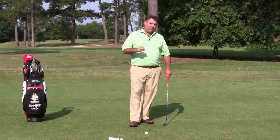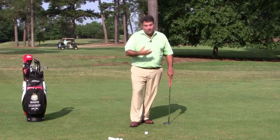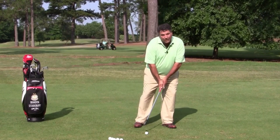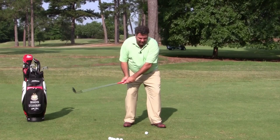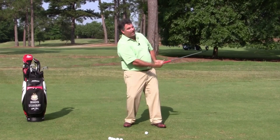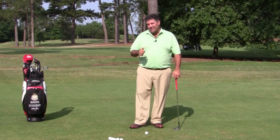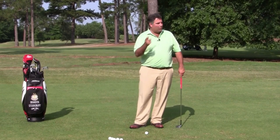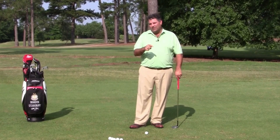The second mistake people make is in an effort to try to get the ball airborne — usually because they've set up to hit it low already — as they move through the shot they tend to fall back to try to help the ball go up. Really, really damaging. That leads to thin shots, bladed shots that go over the green into the back bunker, and you can imagine the problem that causes.